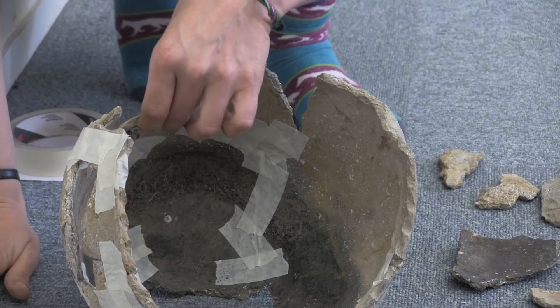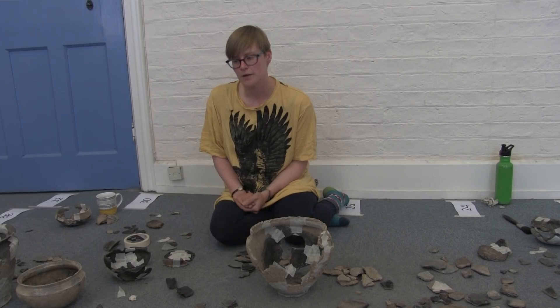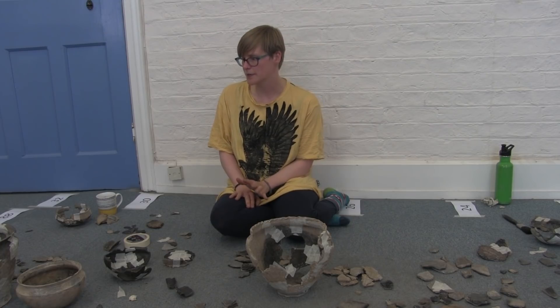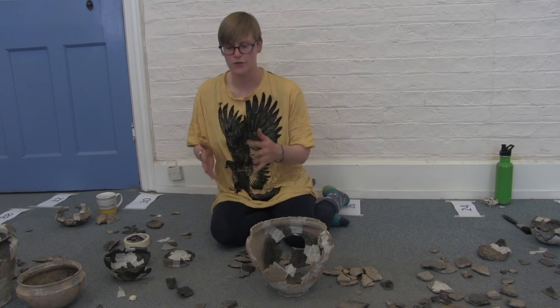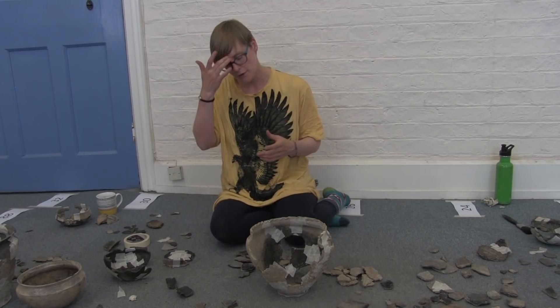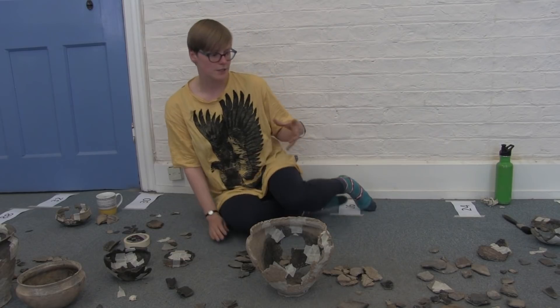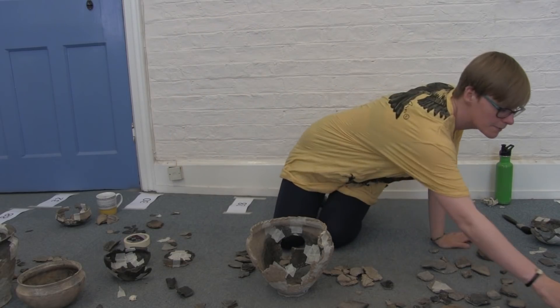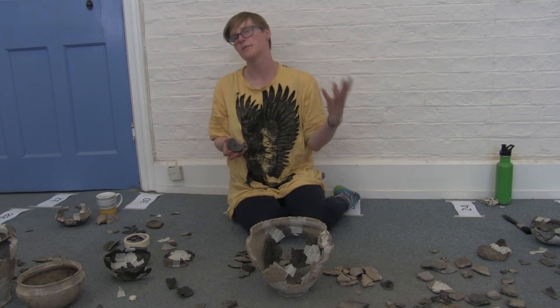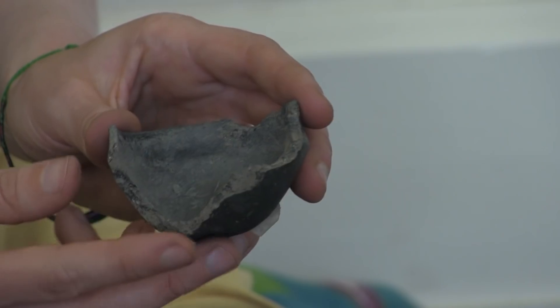It can be a bit frustrating at times. A notable element of this assemblage is how fresh some of the breaks are, and I think that's the nature of Must Farm. But rather than something that happened during the excavation, this is an example of something that perhaps happened a long time ago — maybe actually broken before the fire itself at Must Farm.